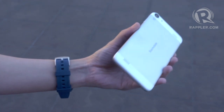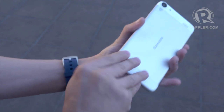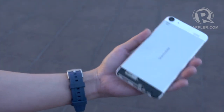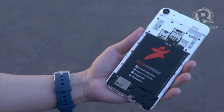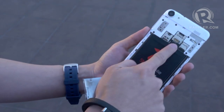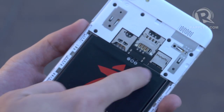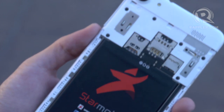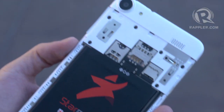Let me show you how to take out the back. You basically pop off the bottom — unlike popping off the entire back plate. You pop that off and then slide this open to reveal the innards. As you can see, the phone comes with provisions for two SIM card slots: a standard size SIM and a micro SIM, plus room for expandable memory. It supports up to 64 gigabytes, although they recommend you stick with a 32 gigabyte micro SD card.